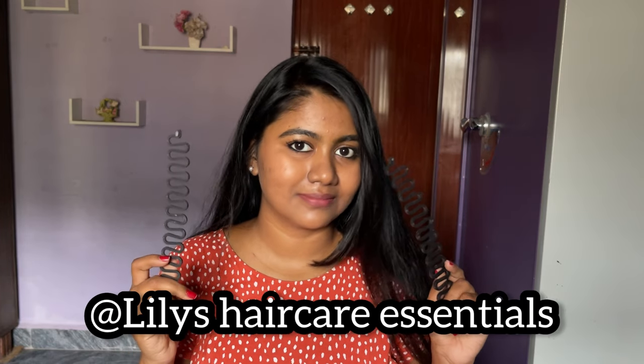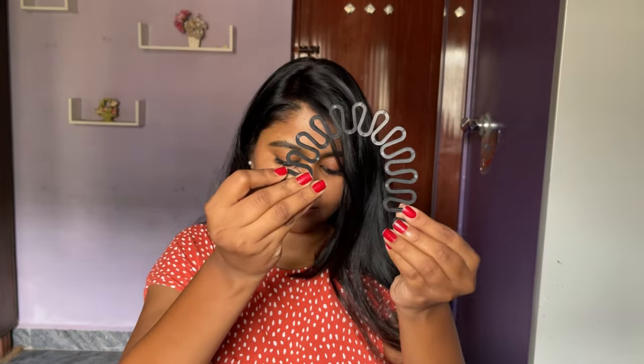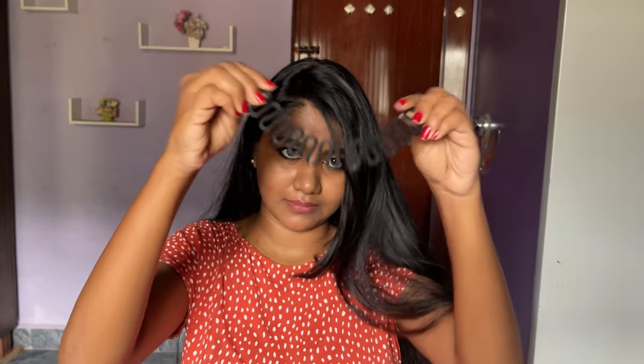This tool comes in two sizes and is available from my own Instagram page. I have a set of six hair tools for 199 rupees only with free shipping — I'll give the link in the description. This is how it looks; it's very flexible, you can bend it and it won't break. You can create many different hairstyles using it, and it is very lightweight on the hair.